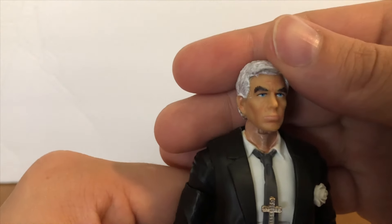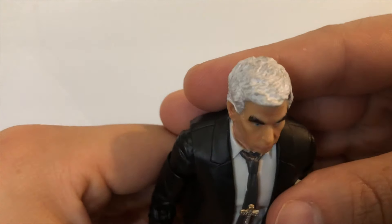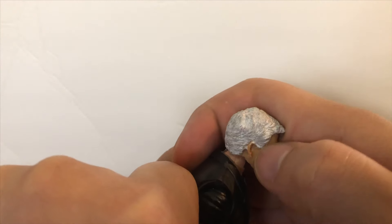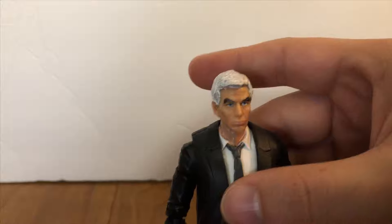I hit the lips with a little bit of pink mixed with some Fleshtone. I also did a wash of white in his hair because originally the figure's hair is a very light gray. But other than that, this was a really simple, quick, easy custom.